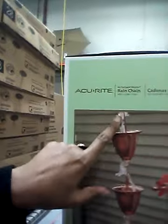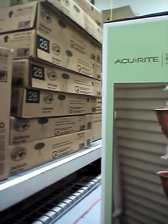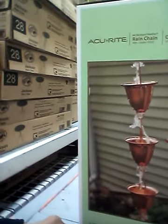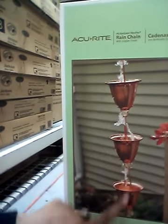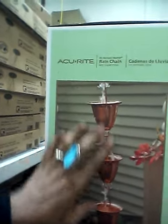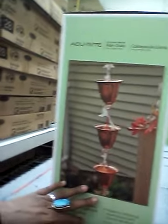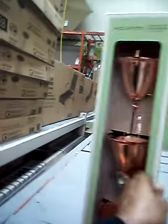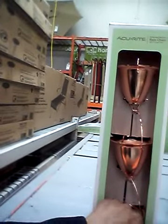Guys, I just came across another really cool item that I've been looking at on Pinterest. It's the rain chain. It guides your water to the ground, or be careful, into a water catching device. Usually this is for people who are harvesting rainwater to water their grass or wash their cars.